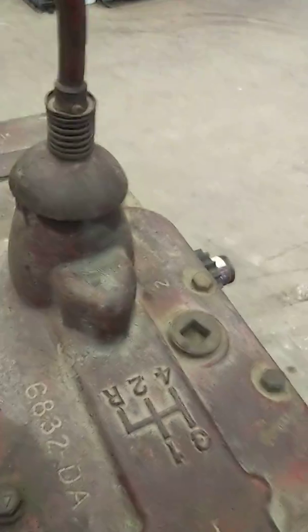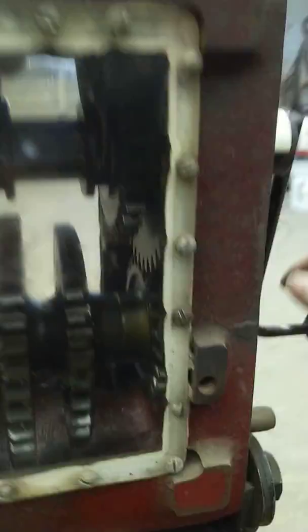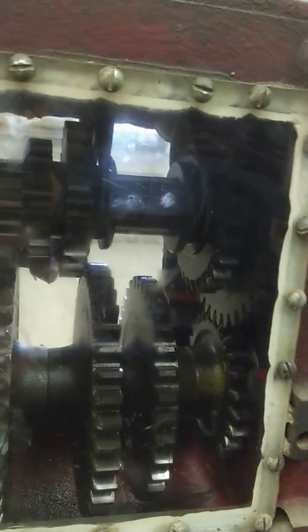Let's see if you can see it. There's first gear, then second, third, and fourth. Fourth is overdriven in this transmission, so the bottom shaft turns faster than the input shaft.